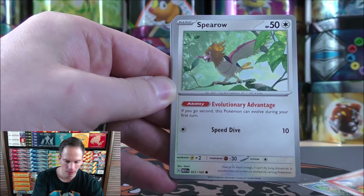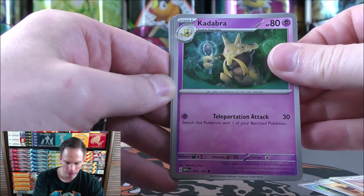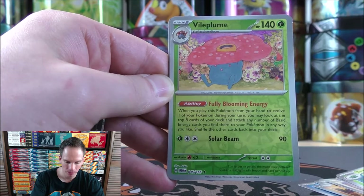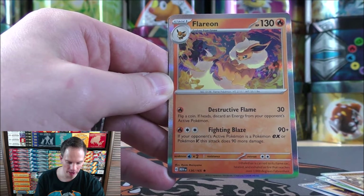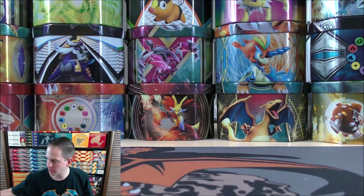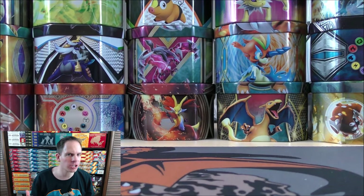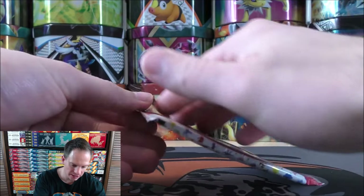Charmander, Spearow, Rhyhorn, Tauros, Kadabra — first time in a long time that Kadabra's been printed — Ivysaur, Vileplume, Graveler, and the final card would be a Flareon. I do like the EX Full Art cards in this set quite well. They're not worth much value-wise unless you pull something like a Charizard, but there are 12 different EX Full Art cards — most are worth $5 to $10 — but just so beautiful with vibrant backgrounds. So that is a card that I'm hoping to pull, just that type of card.